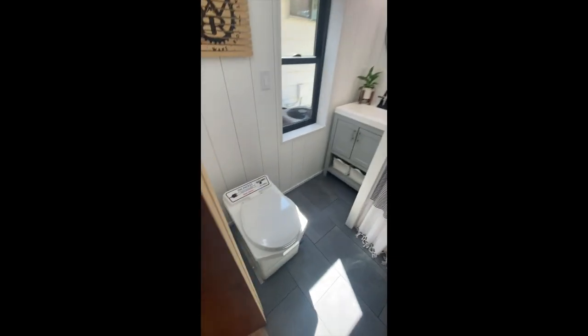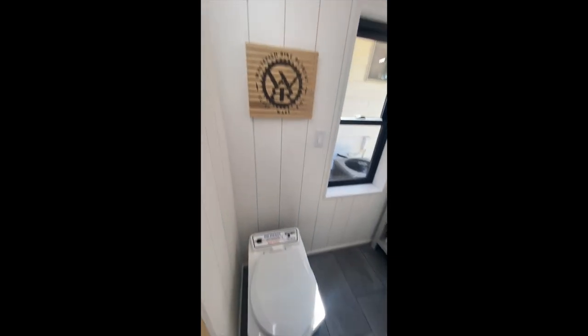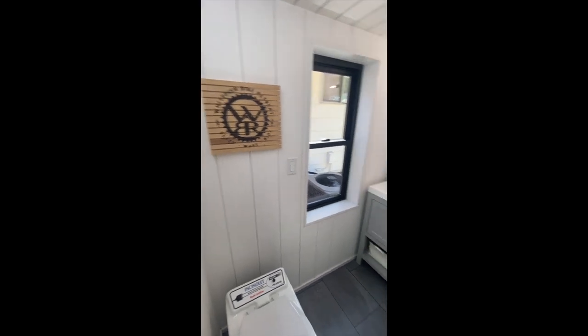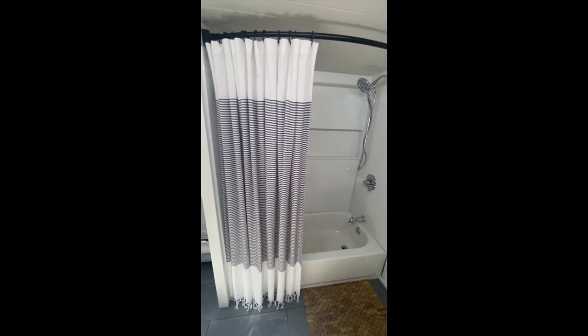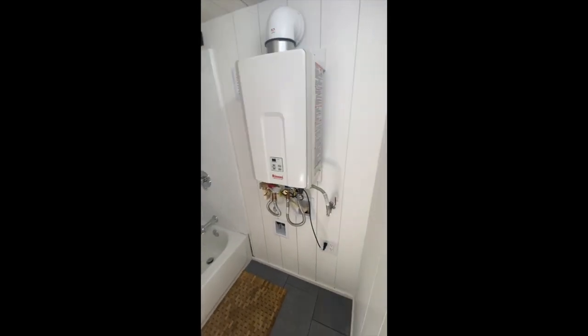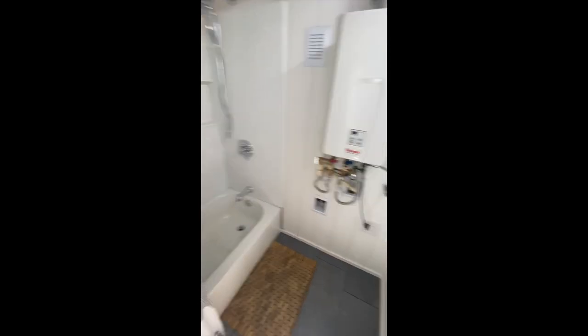In the bathroom we have the incinerator toilet vented outside, an awesome sign that my niece had made, and the vanity with a nicely placed window. There's a bathtub, an interior water heater for protection from the cold, and hookups for a washer-dryer unit.